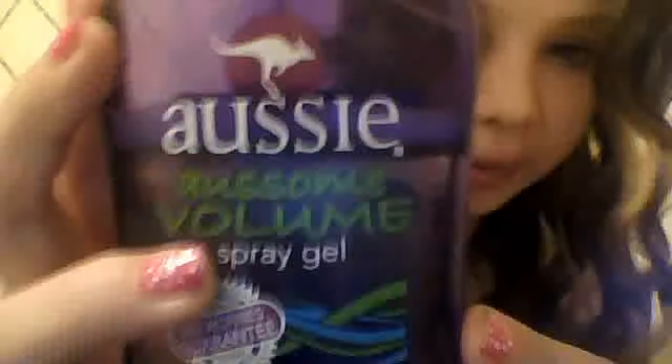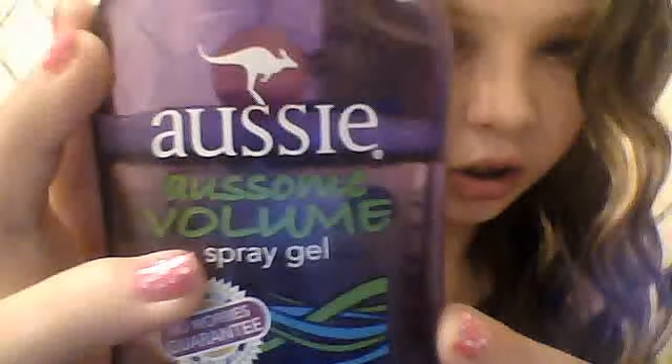I curled my hair, like I said, with my clipless curling wand on in between 15 and 20. And then I sprayed just a teensy bit of the Aussie Awesome Volume Spray Gel. It's cool how they spelled 'awesome.' So, alright, now we're going to move on to part two.